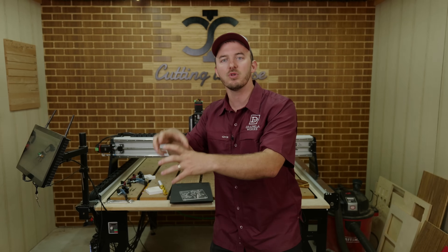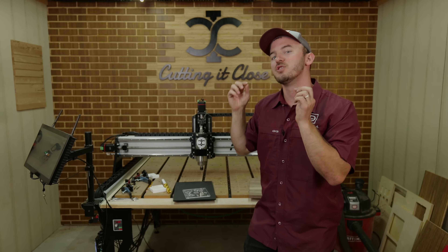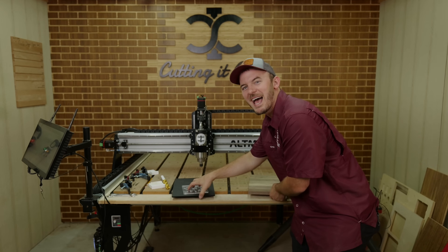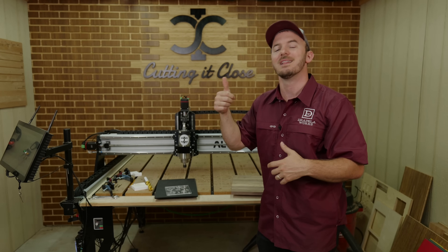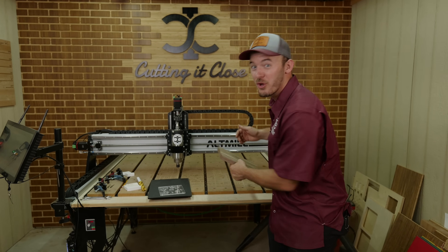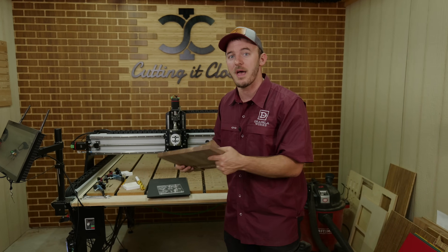That sharp angle makes sure the plastic doesn't melt back together, and so that's going to give you a lot better cut. Whereas with wood, you don't really ever have to worry about that.